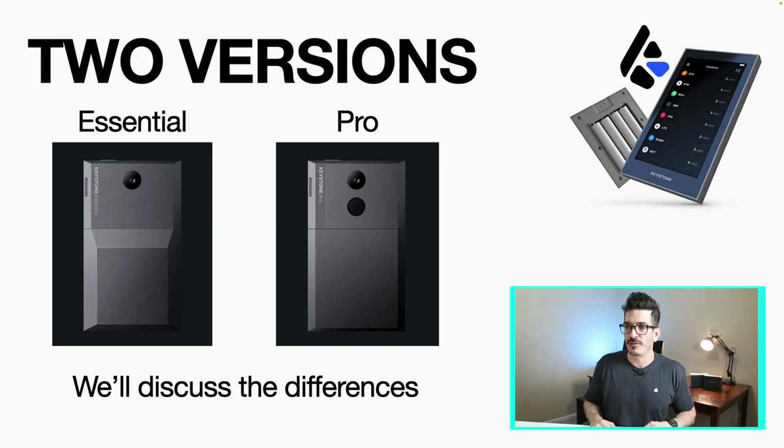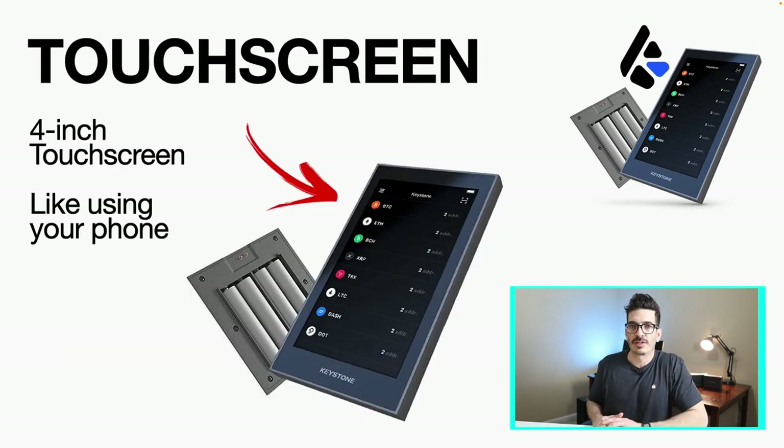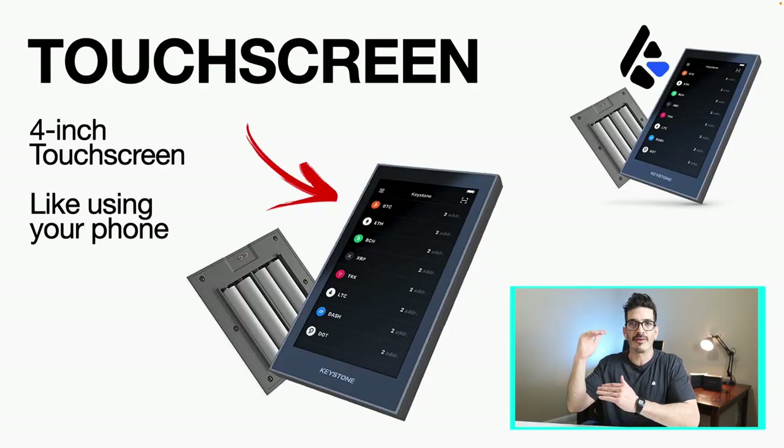Like I mentioned, there are two versions: you've got the Essential and the Pro. Obviously the Pro just has a few more features which we're going to talk about. The first feature I want to talk about is this four-inch touchscreen. A lot of us have got smartphones, so this makes it a lot more easy to use. You're not just looking at a little bitty screen — you can see everything all at once with this kind of screen.